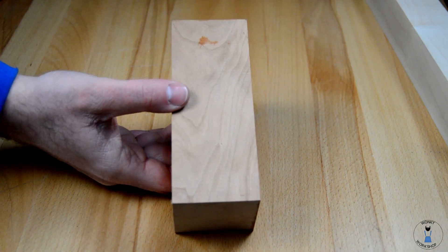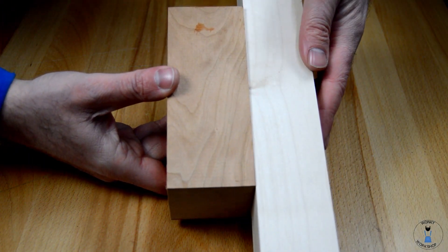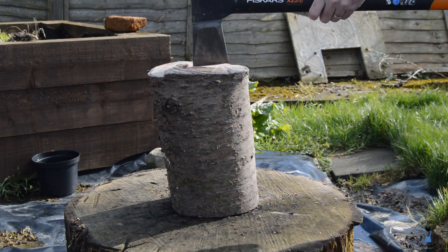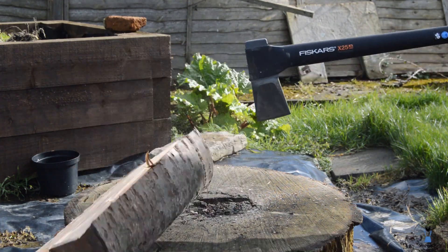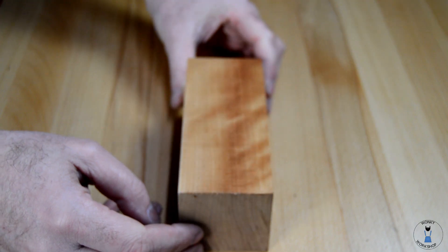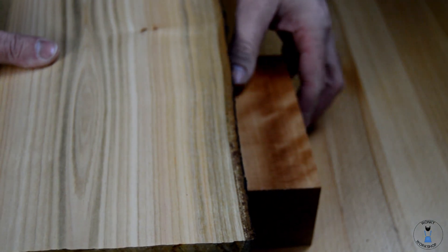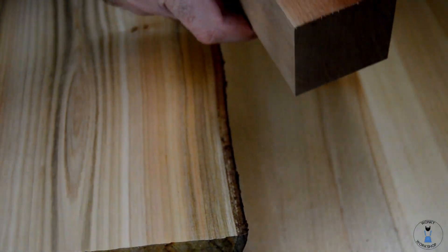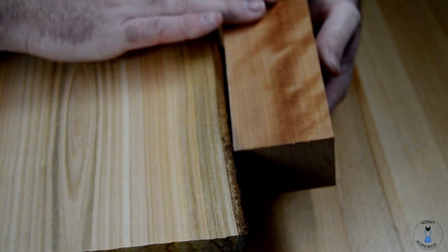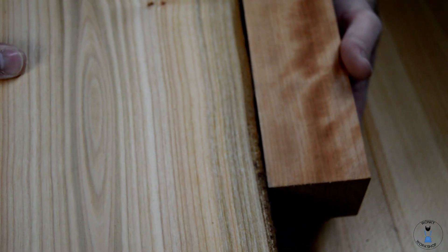If we do a comparison now between Sycamore and Cherry — that's the non-wetted side of the Cherry there — you can see a nice contrast between the two. For a different comparison, rather than the Sycamore, I also have some freshly split European Cherry. This is still quite green so it's got quite high moisture content. This has been wetted on one side compared to its standard side, and we can see quite a stark colour difference.